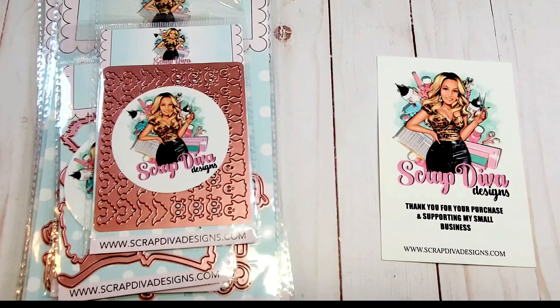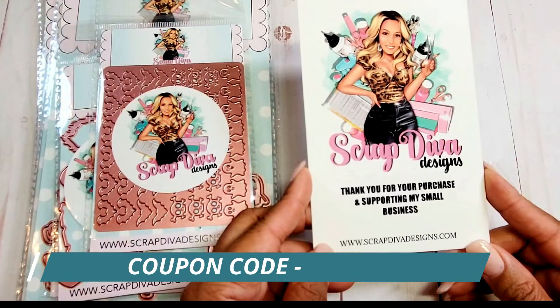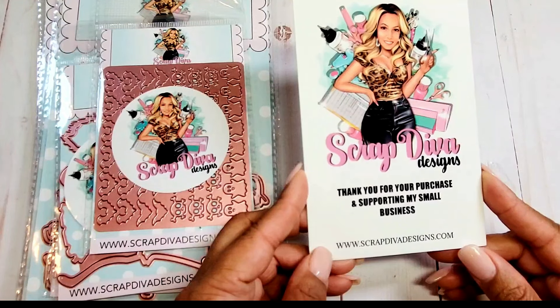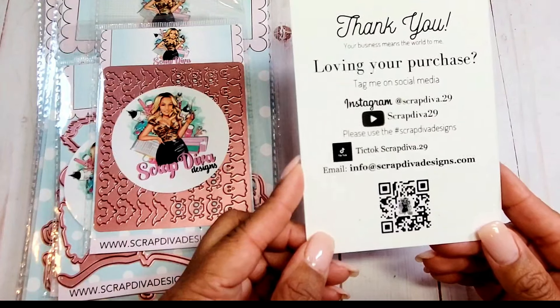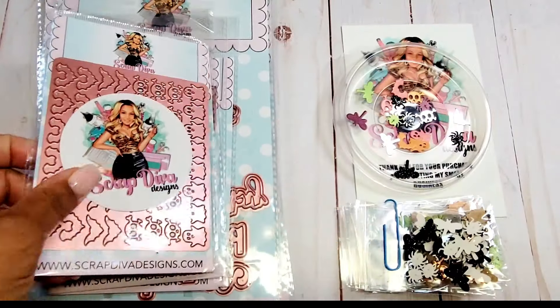In today's video I have a design team craft haul from Scrap Diva Designs featuring her September release, which is all about spooktacular Halloween dies. I have fun dies to share with you and also some projects. Before we begin, I want to encourage you to visit ScrapDivaDesigns.com — please feel free to use my coupon code ROBIN10 for a 10% discount at checkout. I'll also include my affiliate link in the description box below; this adds no additional charge to you, however when you make a purchase I will be compensated a small amount which helps to support my channel. Also please be sure to visit Scrap Diva Designs on Instagram, Facebook, as well as TikTok, and if you need additional inspiration type in hashtag Scrap Diva Designs on YouTube.